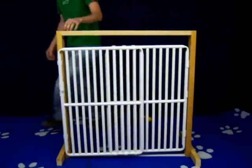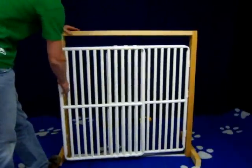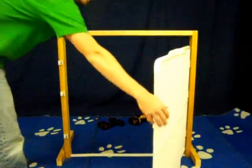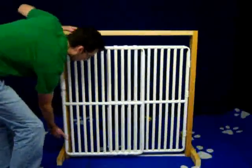Now your doorway gate is assembled. To open it, you grab it by the handle — it swings open — and when you are ready to close the gate, clip it back into the three clasps up front.